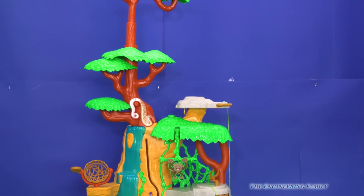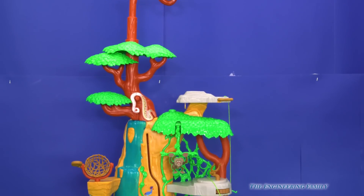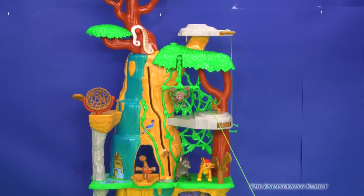Ono can sit way up there in that big bird's nest and keep an eye out on all the Pride Lands. I can't wait to show you all the cool features about this set.